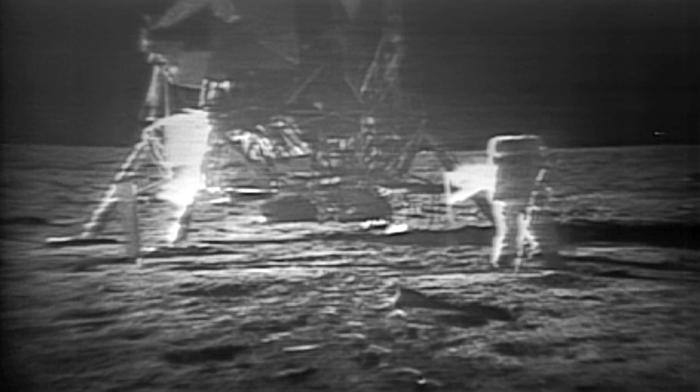I guess you're about the only person around that doesn't have TV coverage of the scene. That's all right, I don't mind a bit. How is the quality of the TV? Oh, it's beautiful, Mike, it really is. Is the lighting halfway decent? Yes, indeed. They've got the flag up now, and you can see the stars and stripes on it.